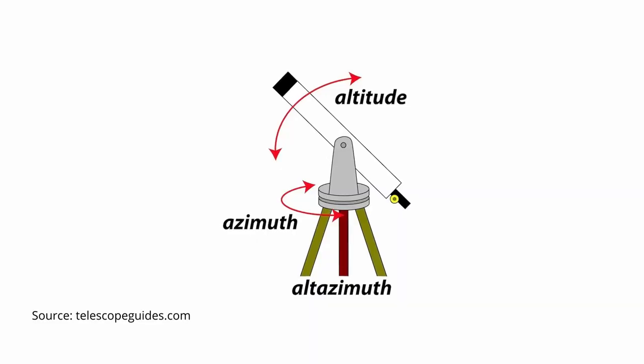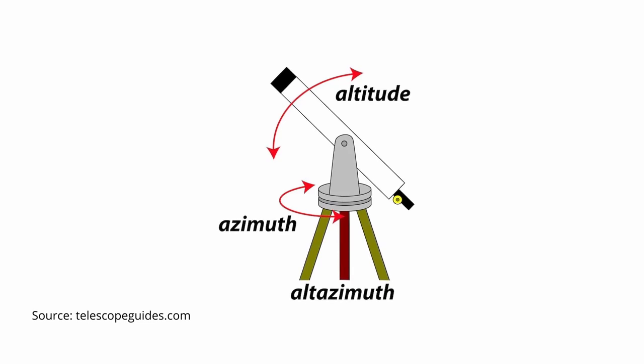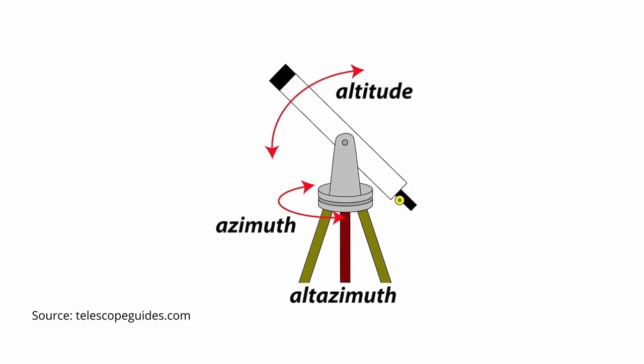There are basically two types of mount designs: alt-azimuth and equatorial. In the case of the alt-azimuth version, the movement on the x-axis is parallel to the ground. If you want to follow a star across the night sky looking through a telescope with an alt-azimuth mount, then you need to move the telescope on both the x and y-axis to keep the object centered in the field of view.